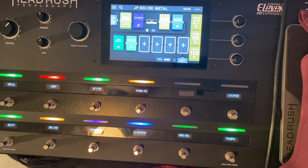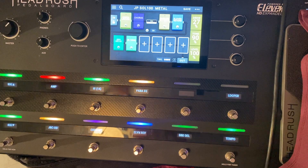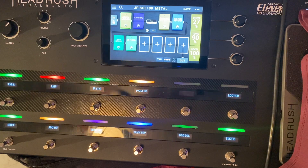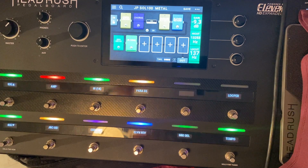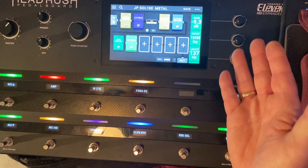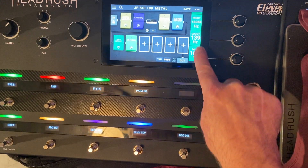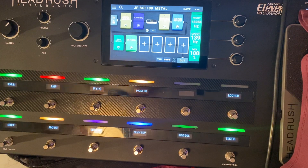Getting back to it — this is like a real percussive patch, and it's kind of really in your face. I'm getting most of the tone out of the IR, which is a Mesa Boogie oversized cab from ML Labs that I also tweaked — my high cut and my low cut is set at 139.